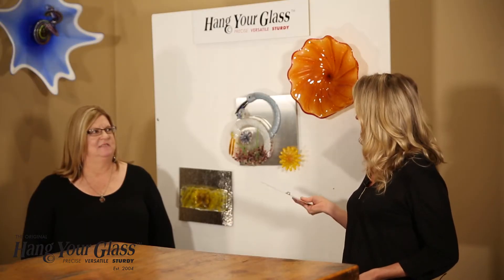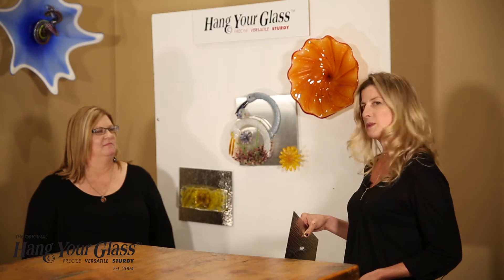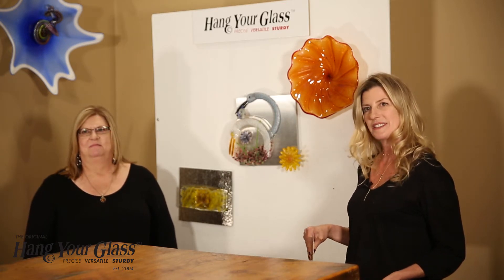Hi, this is Poppy from Hang Your Glass, and we're really excited to unveil a new product line. This one is stainless steel backgrounds with the Hang Your Glass hardware affixed to the back. This is Helen Badarak and she's going to explain some of her kiln form designs on the new stainless steel backgrounds.